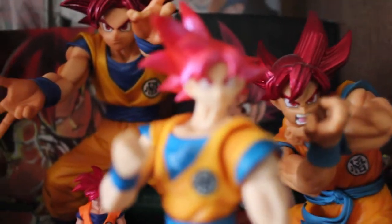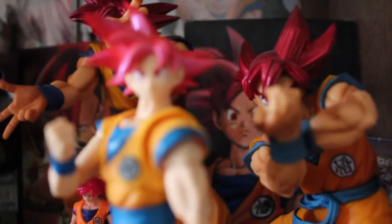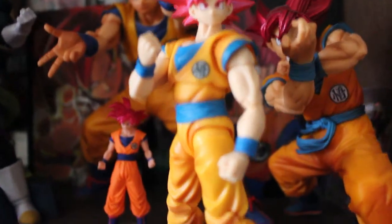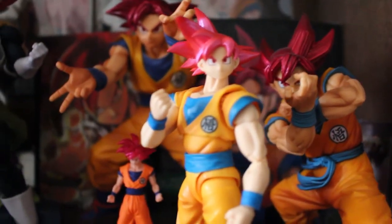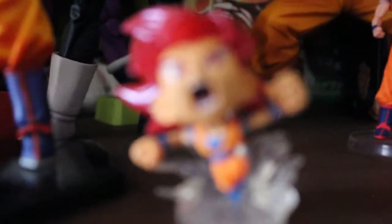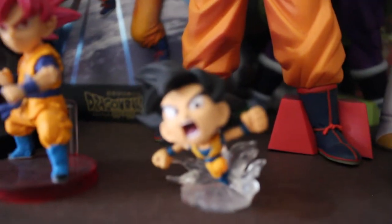The SH Figuarts Super Saiyan God Goku — beautiful, love it. We also got these two little guys too. Sorry about the dust. Looks like a WCF. And yeah, Shikishi boards and the Pop Vinyl.